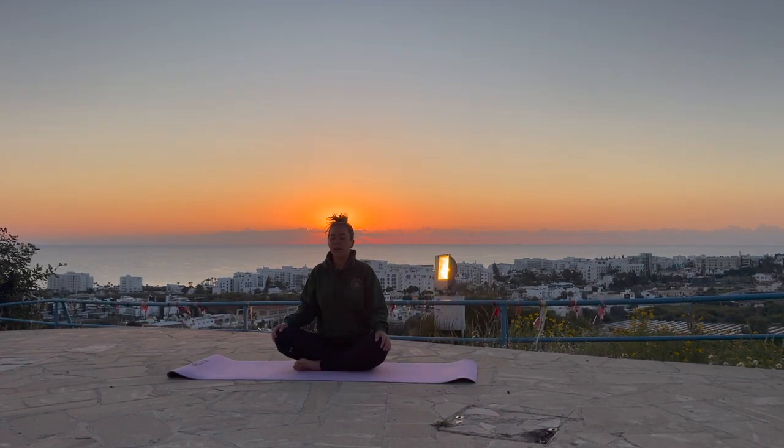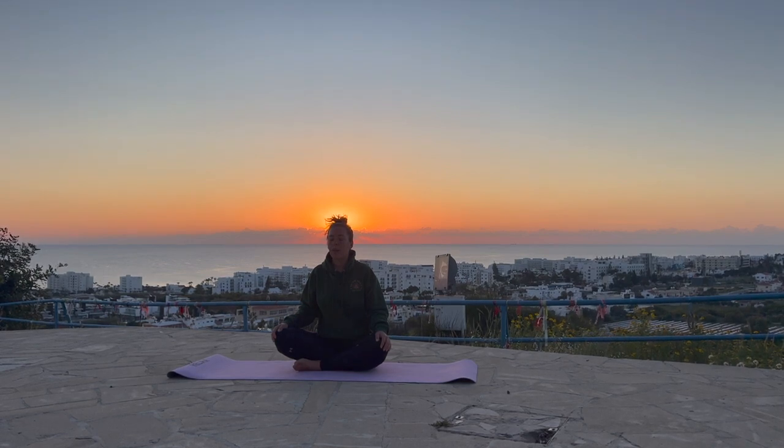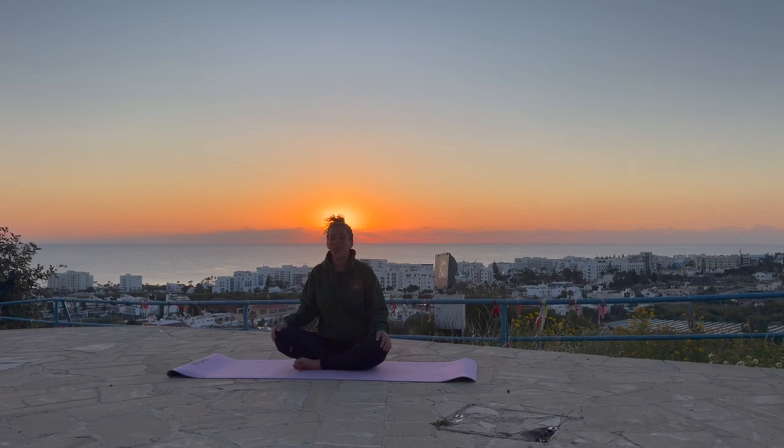Take a few big deep breaths, really bringing all of that awareness inside the body. Just taking a moment for the body to awaken. We often tend to get out of bed really quickly, so try to move as slow as you can today. Take one more big deep breath — try and get this one to go a little bit deeper. Let the exhale out nice and softly and slowly. When you're ready, slowly open your eyes.